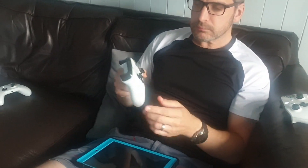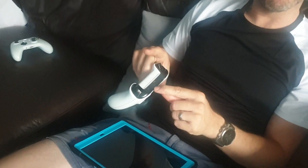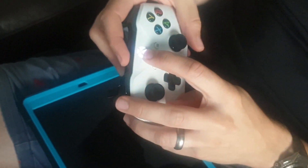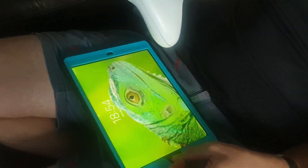First things first, turn the Xbox controller on as you normally do. There's a black button on top there — hold that black button down for a while and it will start flashing at the front. What that's doing is putting it in Bluetooth connection mode.